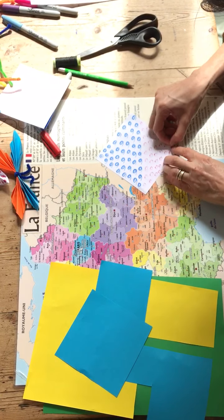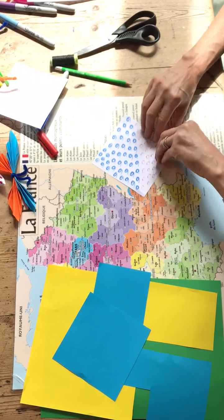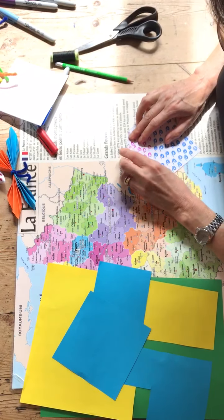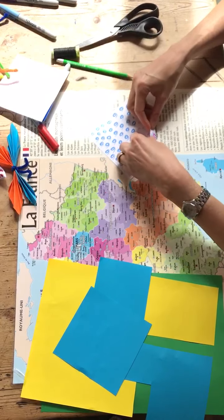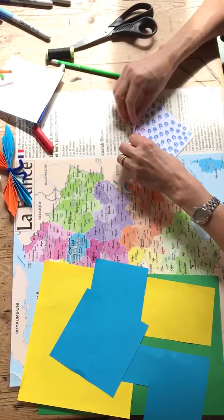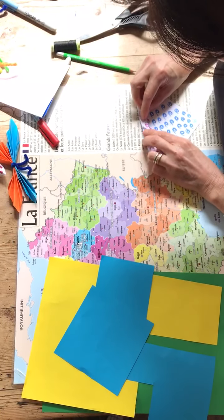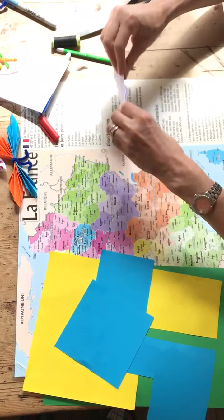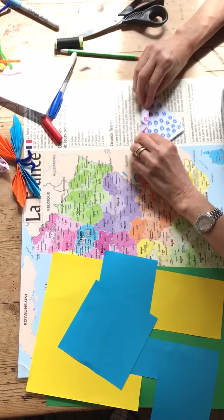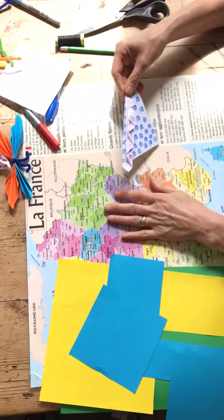You fold in a little bit like that, make sure it's nice and straight, and then you fold it back on itself, and fold over, and fold back over. You continue all the way across, turning it back over each time, until the whole thing is folded.